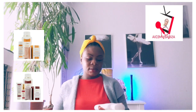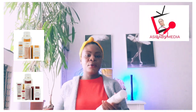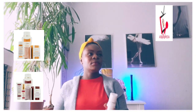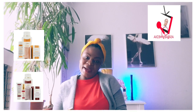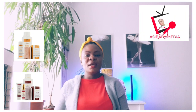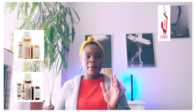By the end of the month I will bring a review for you to know how well it goes with my skin. Please subscribe to my YouTube channel and don't forget to press the notification bell. Bye bye, stay safe!